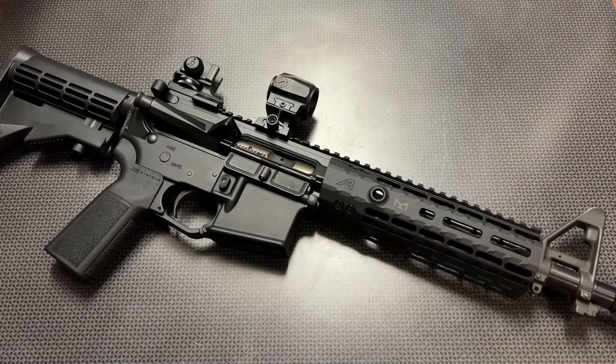All right, guys. I'm back today with an overview of my new Mini M4. This was a project pieced together over a couple of years, and it's on a registered SBR lower with some interesting features that really stand out over some of the other Mini M4 videos I've done in the past. I've been posting some videos on Instagram mentioning specials on some of the components, but it's time for the full overview.